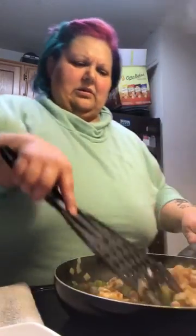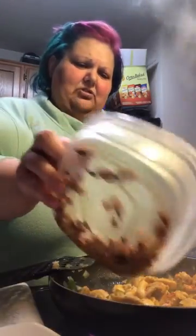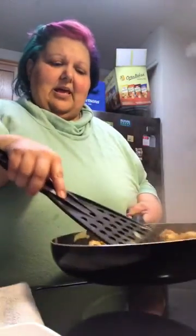With the soy sauce in there — oh my gosh, it smells amazing! I think I added everything. Now I'm going to throw the cashews back in there, and that's it — we are done! Now I'm going to plate it up and come back to show you guys.